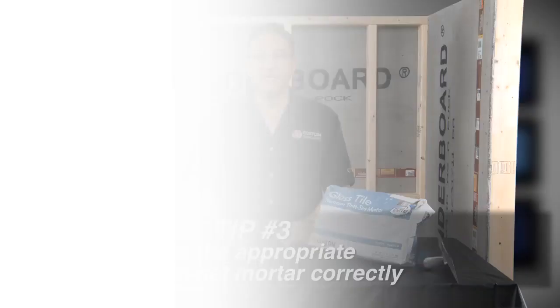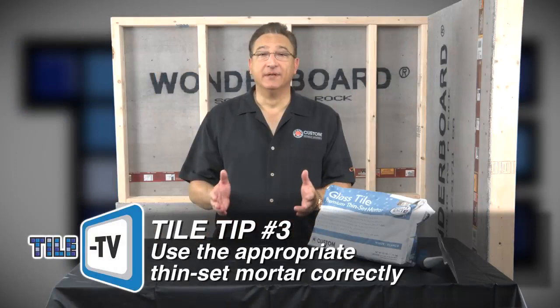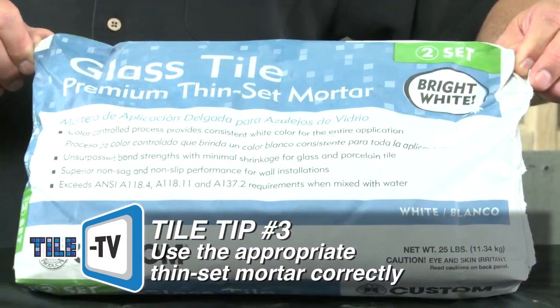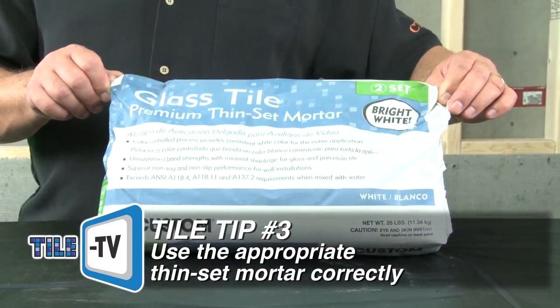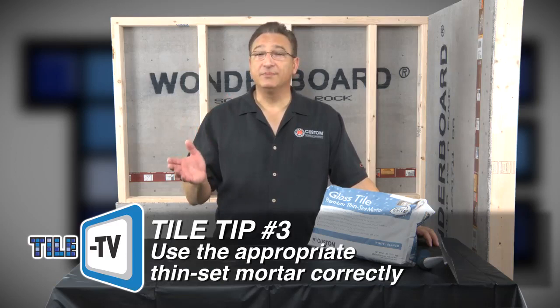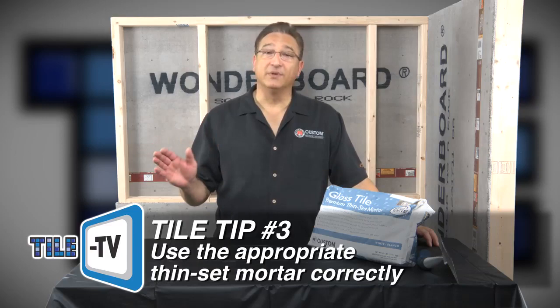Tip number three: use the appropriate thinset mortar and use it correctly. Custom Building Products has filled the need for a glass tile bonding mortar to meet these new requirements, appropriately named Glass Tile Premium Thinset Mortar. In addition to the high performance bond strength, mortar color is a very important factor for many glass tiles. With clear and translucent glass, the mortar is seen right through the tile and dramatically affects its final appearance. To help eliminate visible variations behind the glass tile, Glass Tile Premium Mortar is only available in a quality controlled bright white color.